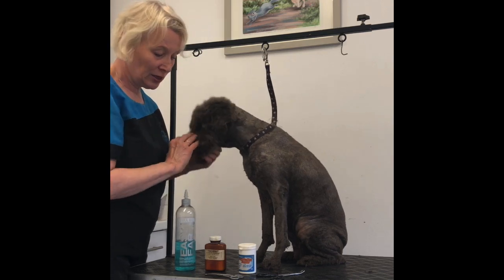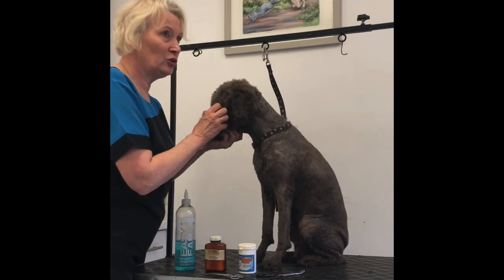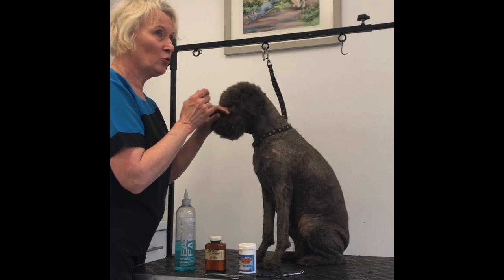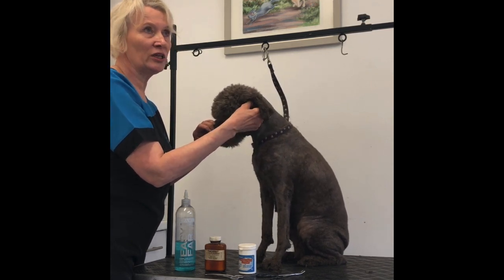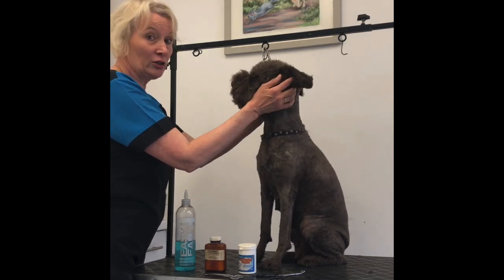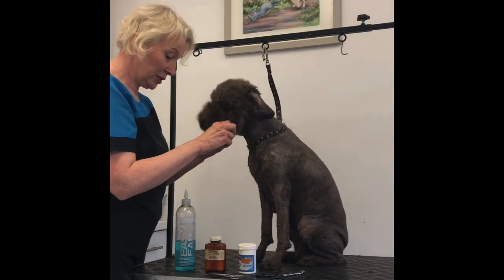So to keep on top of that, it's a good idea just to tweak out a few hairs — even if you do two or three hairs a week. And when you have a puppy, from the word go, get them used to you putting your finger in their ears and just tweaking at it. Hebe actually quite enjoys it; I've done it ever since she was a puppy.